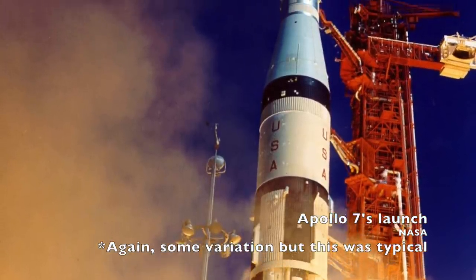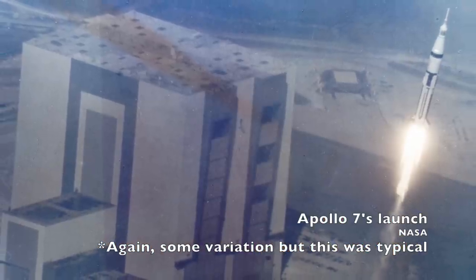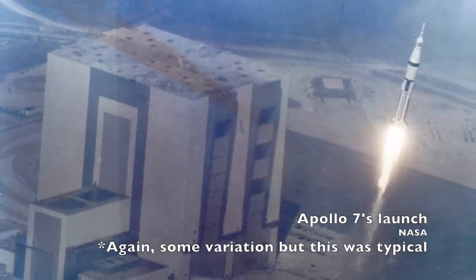The Saturn I-B was the next big rocket. It was a Saturn I with a larger S-IVB upper stage. This rocket was painted white, save for the vertical black stripes on the first stage, though some Saturn I-Bs launched with an instrument ring painted black.